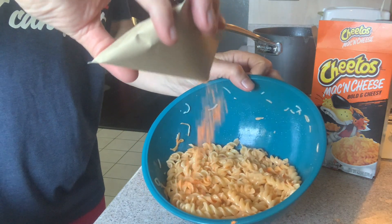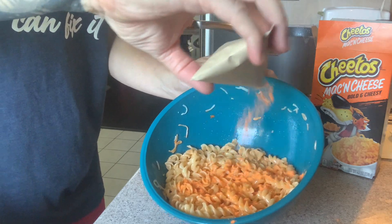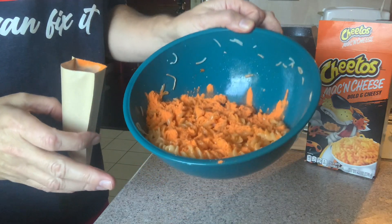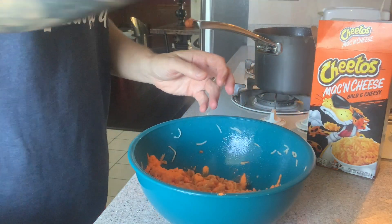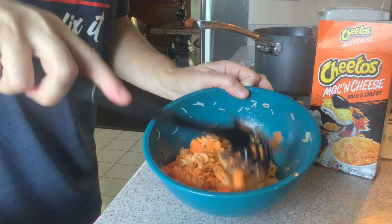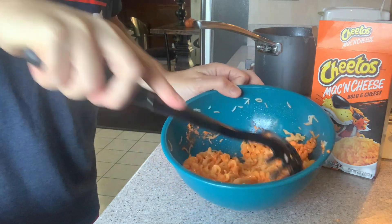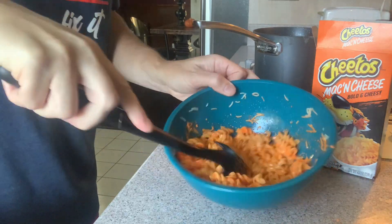Check this out — look at that color. Man, it looks like Trump's face — it's orange, it's legit orange. I'm going to give it a good mix — mix that stuff up good. Smells great.